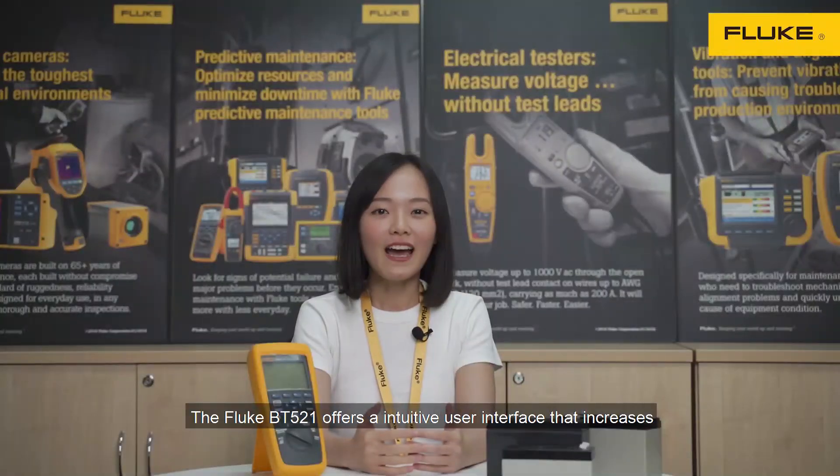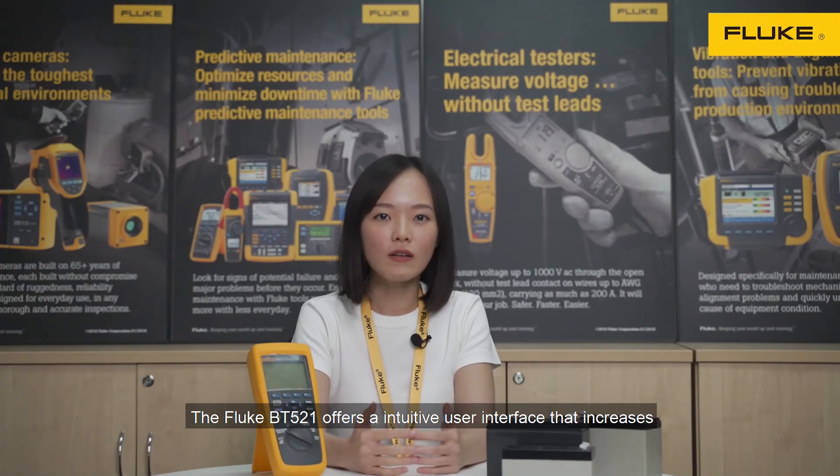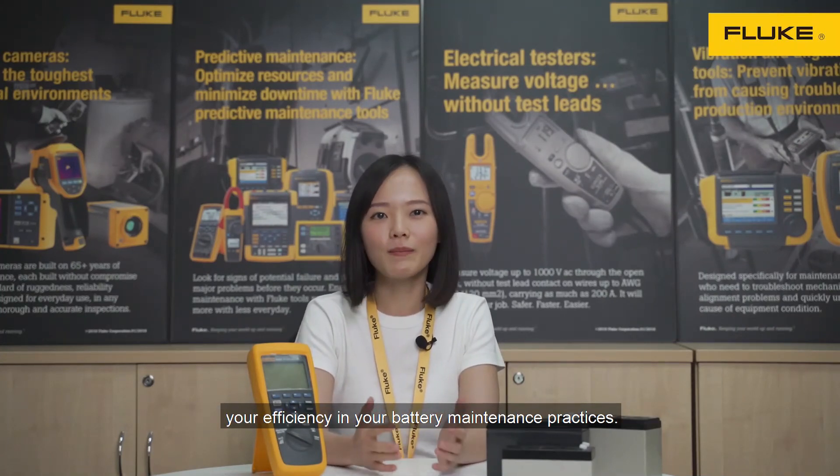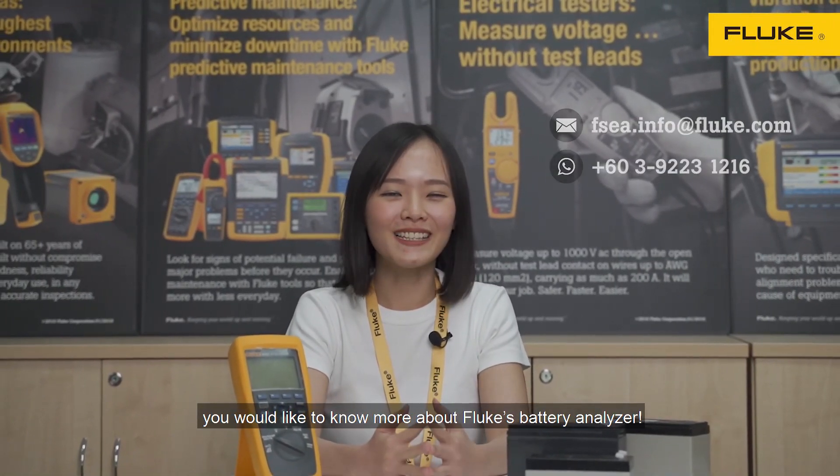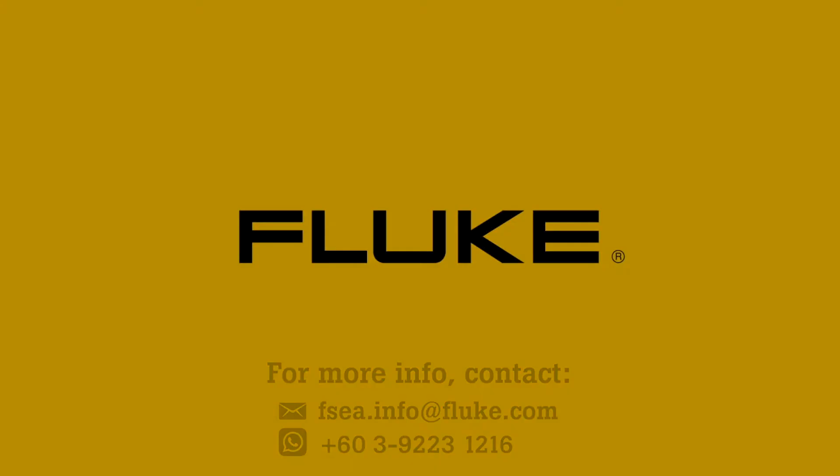The Fluke BT521 offers an intuitive user interface that increases your efficiency in battery maintenance. Contact us via email or WhatsApp if you'd like to know more about Fluke's battery analyzer. Thank you so much for joining us.